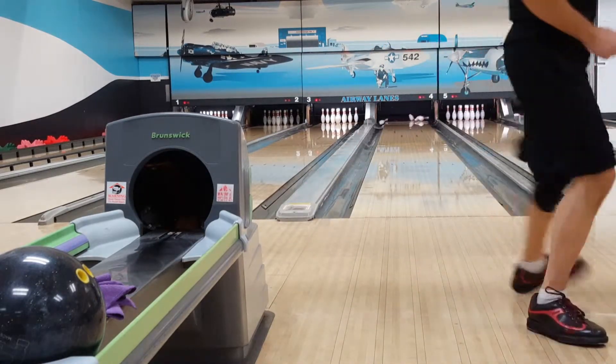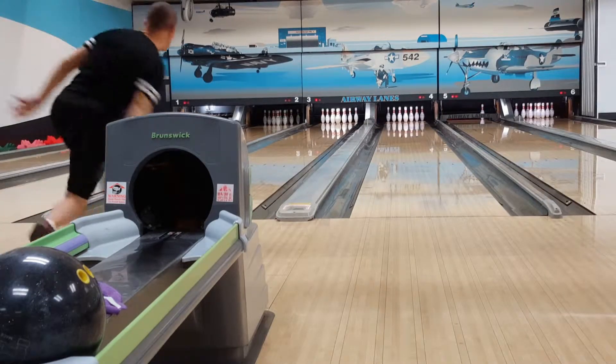In the sixth frame I get a double with a light hit strike, still rewarding myself after that 1-2-10 conversion.